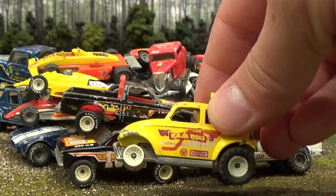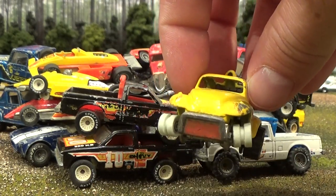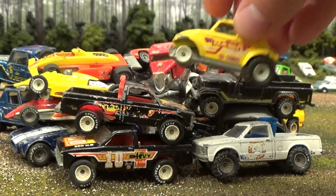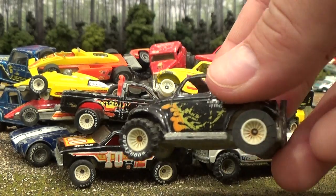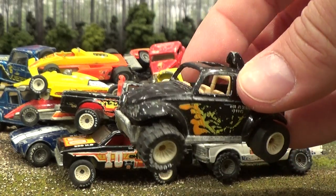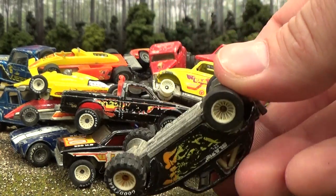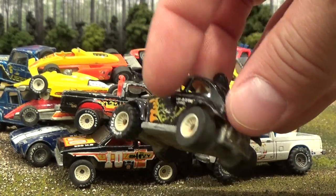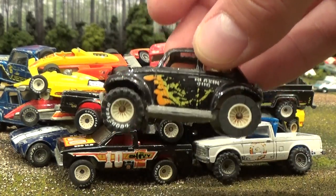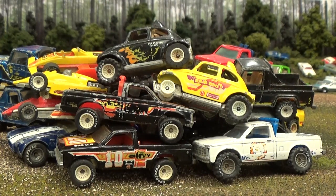This Baja Bug would have had street tires on the front, with the larger meaty off-road tires on the back, but somebody has since picked them off. And this one here has got its off-road tires shifted to the front wheels, and somebody's put on some old — looks like — slot car tires on the back. These are definitely not Real Riders, but better than nothing, I would have to say.